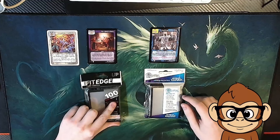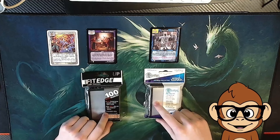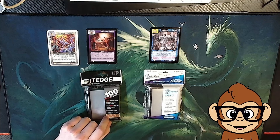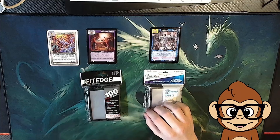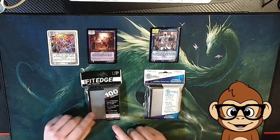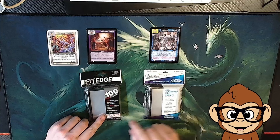You get 100 sleeves in each one, and it's pretty hard to find these online. I had to go to Amazon and pay a markup, so they're pretty pricey. Maybe I'll put how much I paid for them in the video description. They both say 64 millimeter by 89 millimeter.